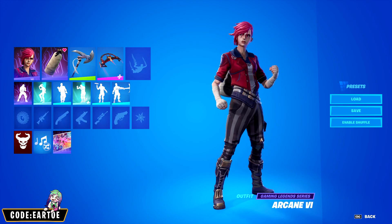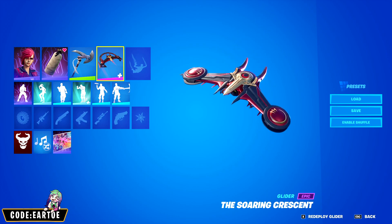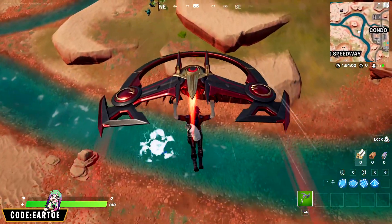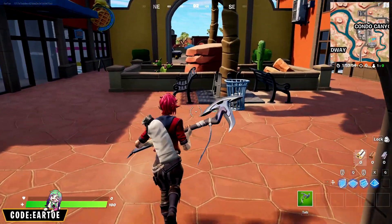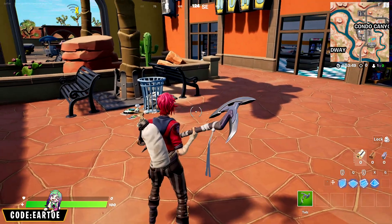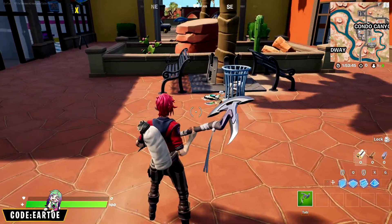For our next combo we're using Vi with the Training back bling, the Quick Strike pickaxe, and the Soaring Crescent glider. The glider has a little bit of gold, and keep in mind that some of her same-set items also have a little bit of gold. The back bling is absolutely perfect for the theme of Vi, and the pickaxe has bandages that go really well with the bandages on her hands. I absolutely love this combo.